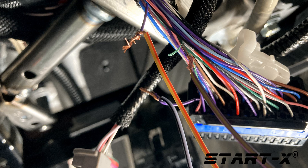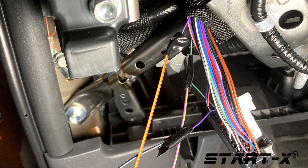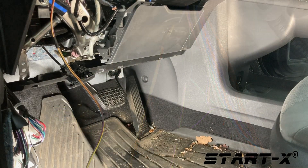You must connect the wires to the correct side of the vehicle's purple wire or the remote start will not work. Cover the exposed wires with electrical tape. Run the wire behind the center console.